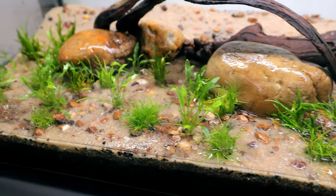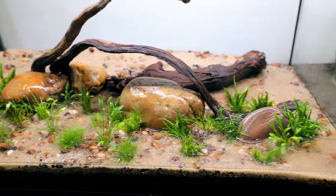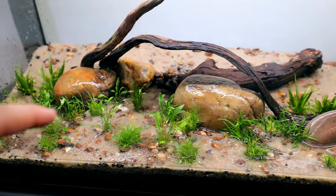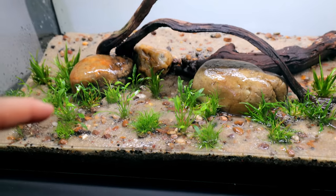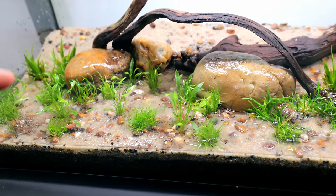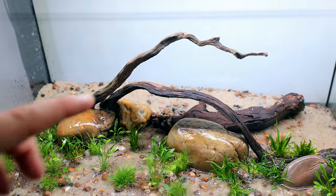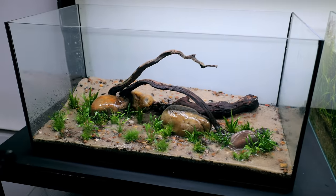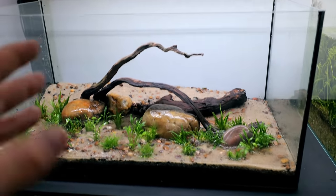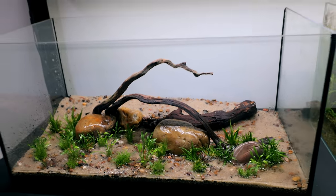That is all the little fiddly foreground plants done and I think it's looking great. The reason I do it like this is because if you try to plant them when it's full of water they keep floating up. So if you do it with just a little bit of water, or even none at all, they stay down. But we're going to move on now to some bigger, taller background plants — for that I'm going to fill the whole thing up and just take my time with it.